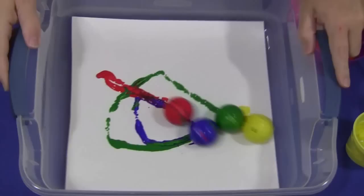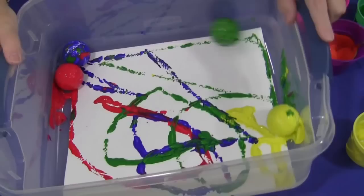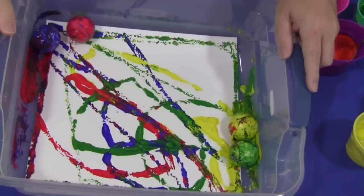Once you get all the golf balls in there, the children would just roll the balls around. It makes a really cool design.